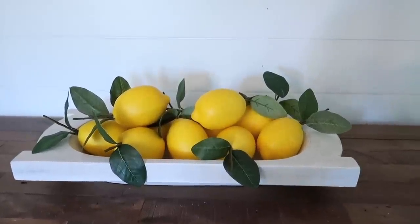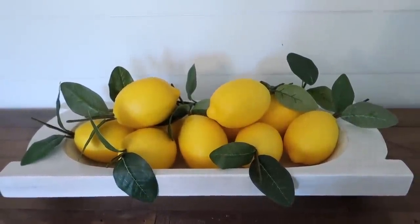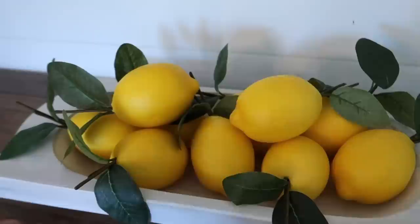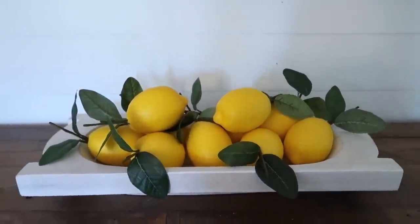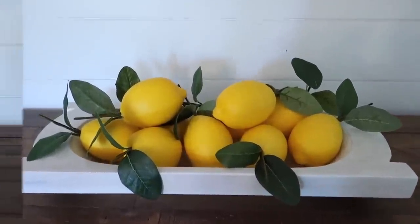This has to be the easiest one — just fill up your bowl with a bunch of lemons. These are from Kirkland's and I love them because they have the leaves attached, which gives a nice pop of greenery. I think this is a top contender for how I will style this on my shelves once I take all my patriotic decor down.